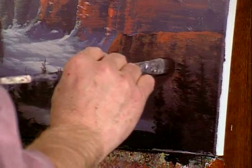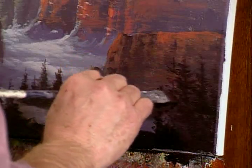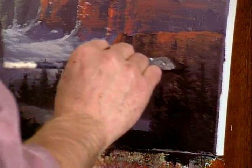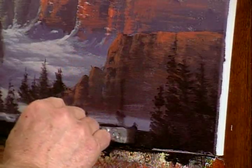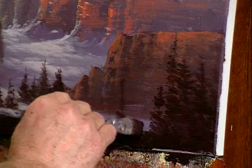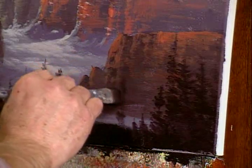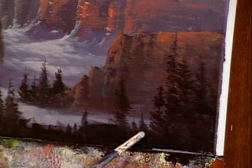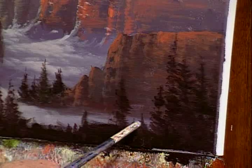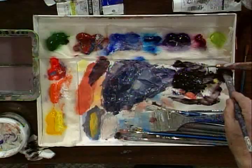I want these to be taller on this side, but over here as we get towards the middle, I'm going to make those a lot shorter. A little taller there. Because I want to see a little bit of that snow coming through. That's more for depth purposes — not necessarily a compositional issue — it just separates the background, even if it's just little bits of snow coming through. Just enough to bring you forward.